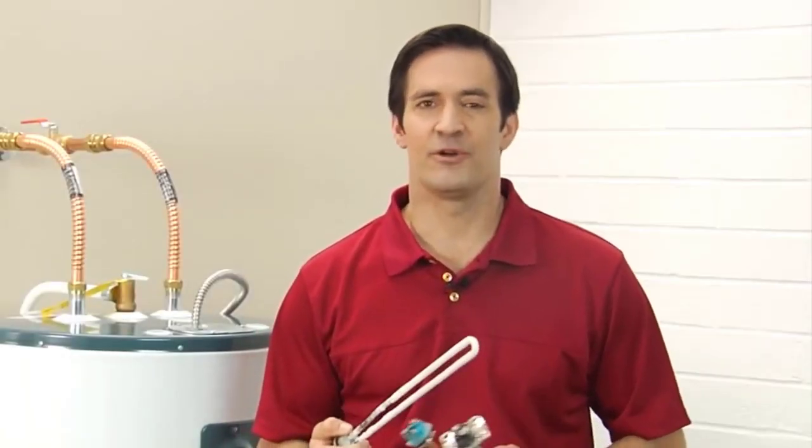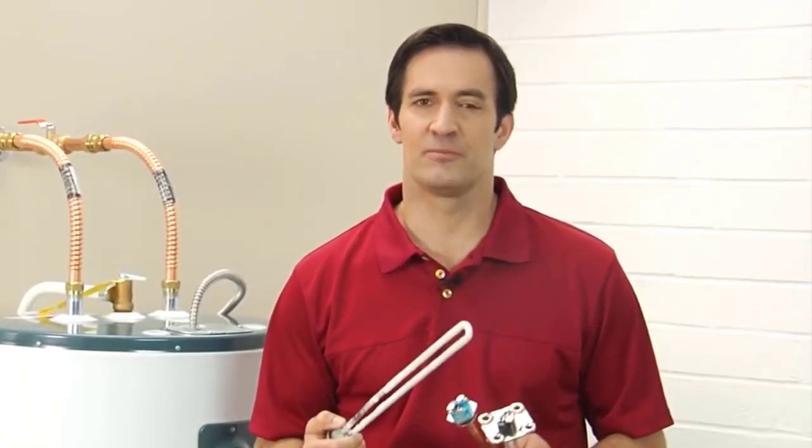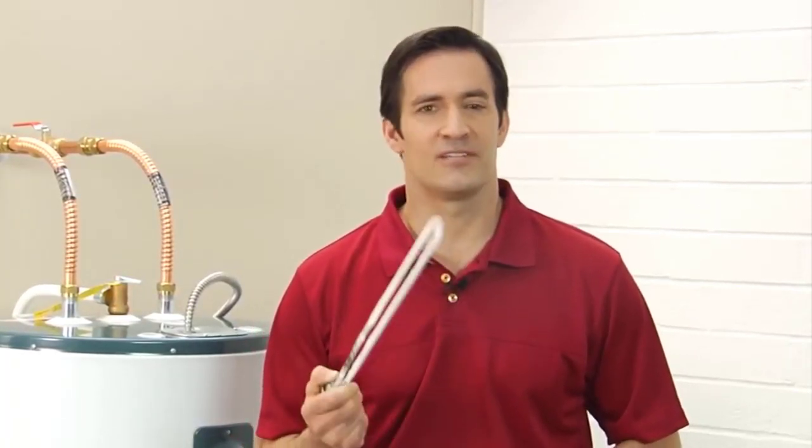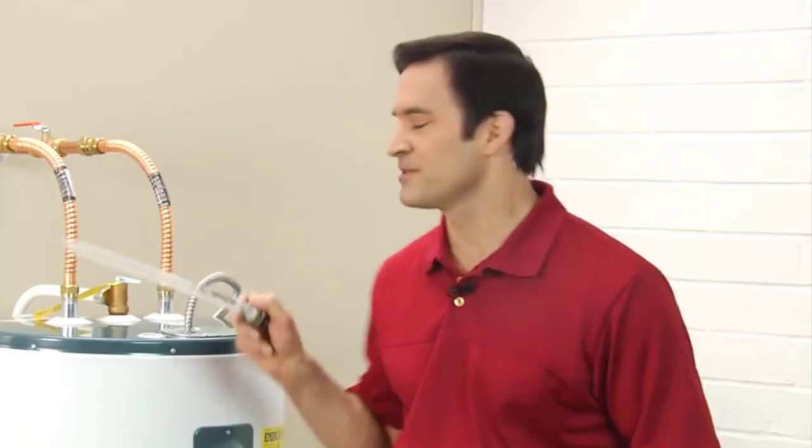A bad heating element is the number one reason why electric water heaters fail to produce hot water. Heating elements typically last around 10 years or less depending on the water, temperature, and frequency of use, but heating elements are easy to replace.